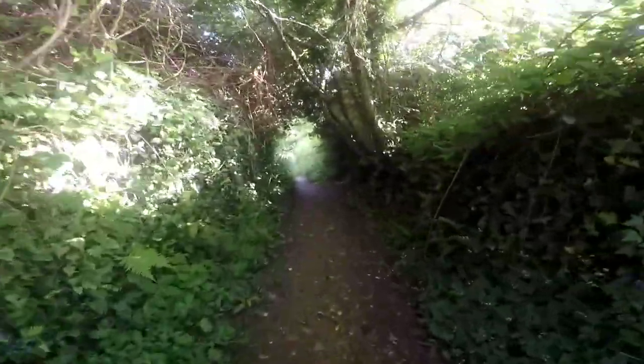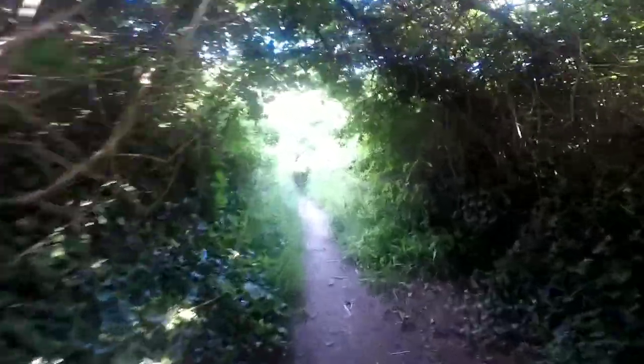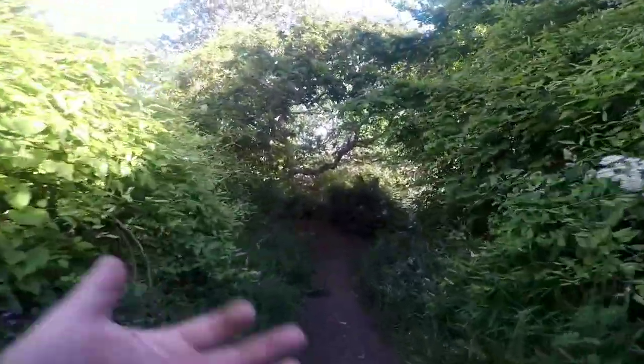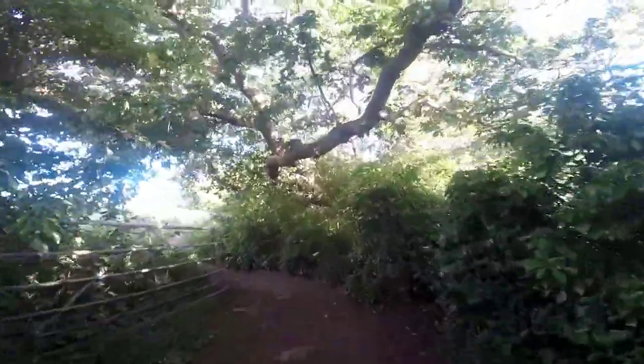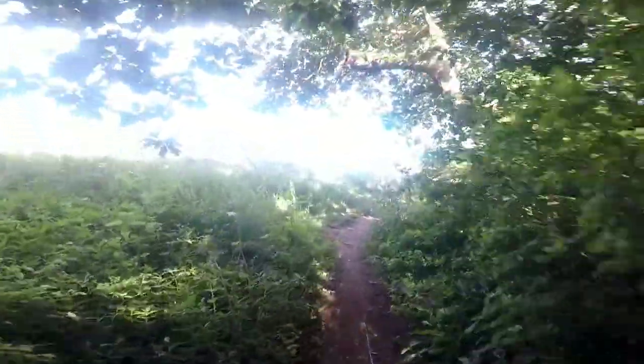We've got the drone, so you guys will see that footage in a bit. What we're trying to do is document as much as we can during the summer months like this, because in the winter I don't really want to go out in the wet and the cold. Hence why we're doing this now, in the summer sunshine.